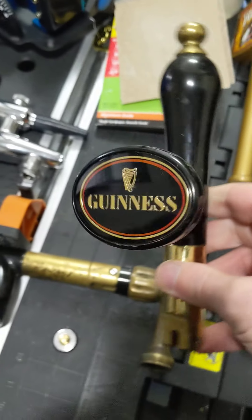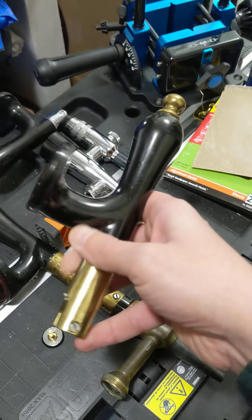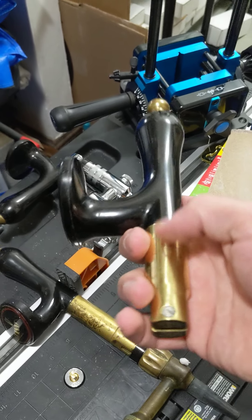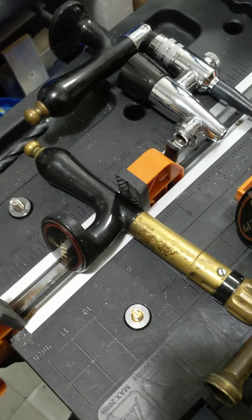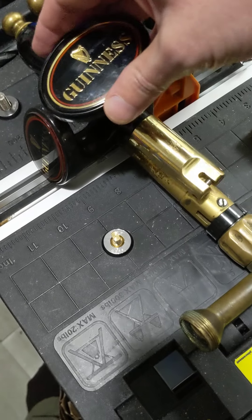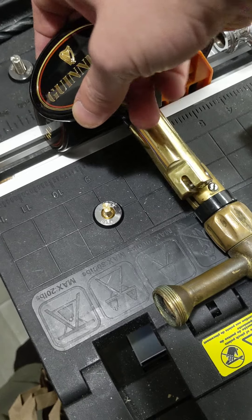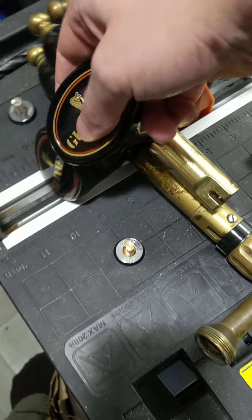One of the reasons why I wanted to cover this is because I've got some variations on it. This particular one is a short variation — this is what you typically see as the short one for these. Then you also have the long variation. You'll notice the difference with the length of the brass portion at the bottom. It's not a significant difference, but it is a little bit shorter there.